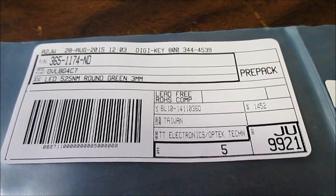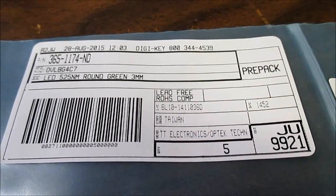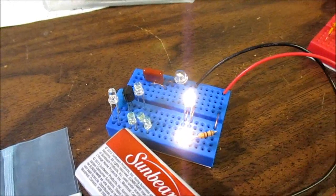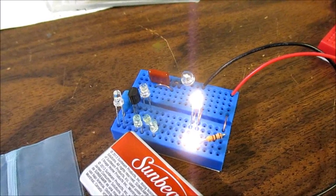These Optech LEDs come in five colors: blue, red, yellow, green, and cool white. I'll put some on the board here and go shine them at the wall and do some brightness comparisons. On the left is the Chinese LED; on the right, the Optech.